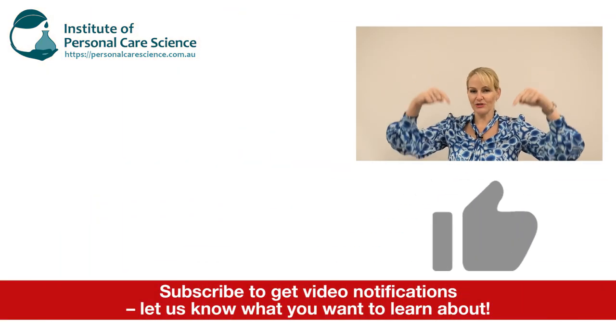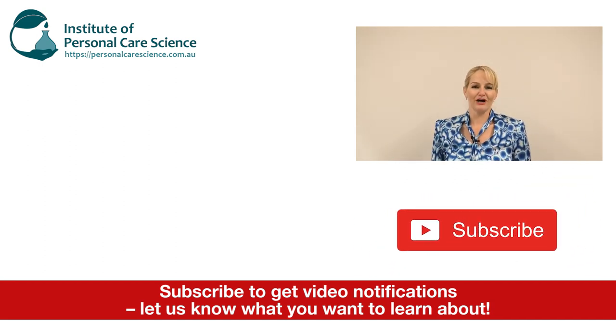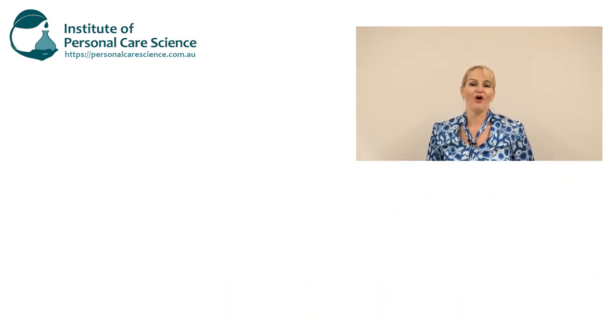I hope you enjoyed this video. Please give it a thumbs up, leave any questions or comments below, and make sure you subscribe to receive notifications about all our videos.